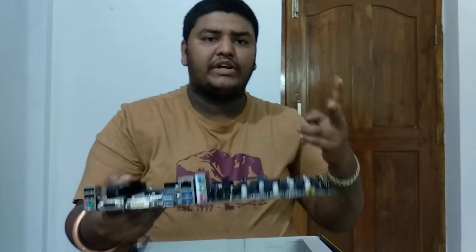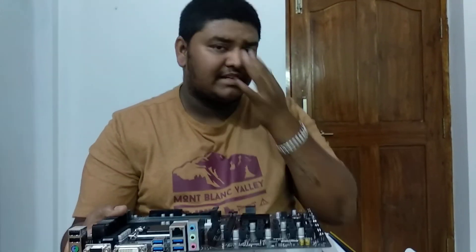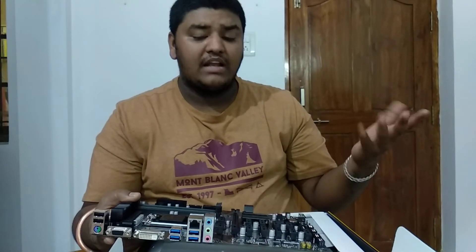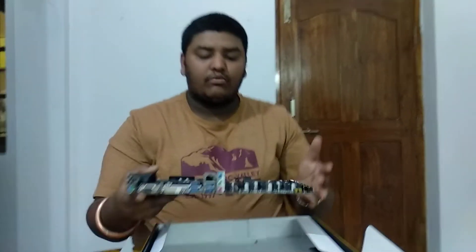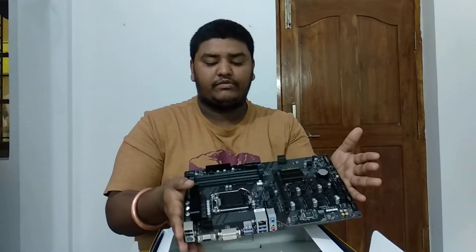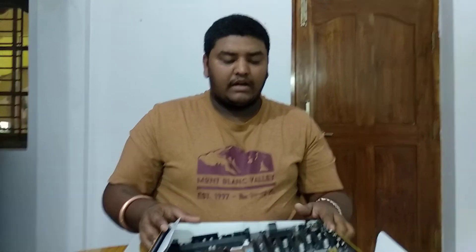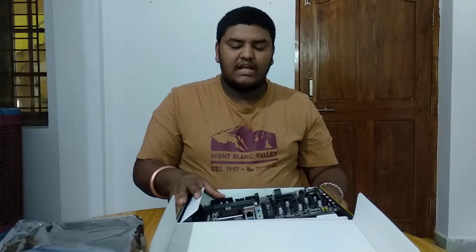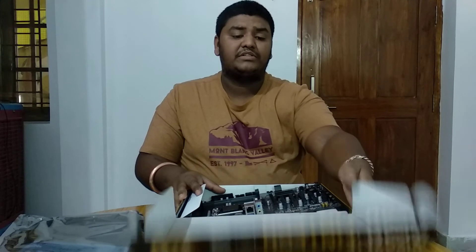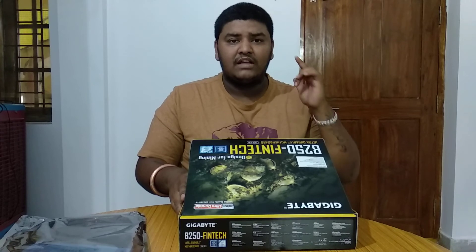I'm going to build two rigs today with this motherboard — hybrid rigs using 8 AMD and 4 NVIDIA cards. Once everything is done I'll share a full review video covering what it can and cannot run. The link to that review will be in the description below, along with the dealer's phone number where I got this. The MRP is 16,400 but you will get a good discount with the dealer. Have a nice day, bye!